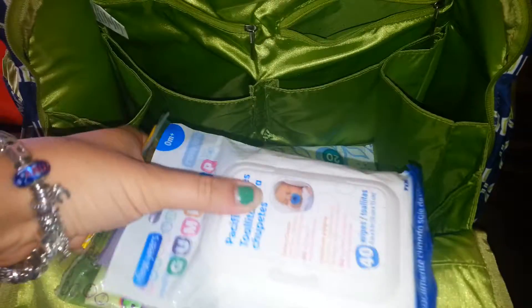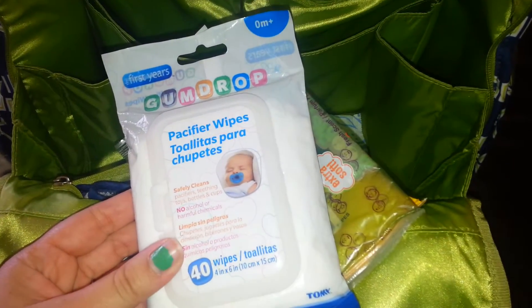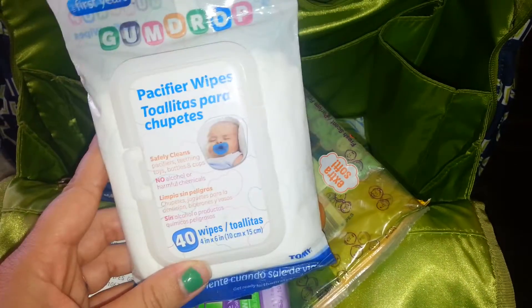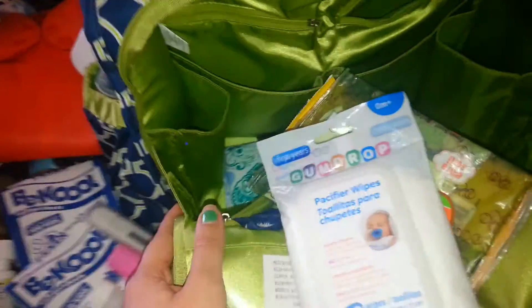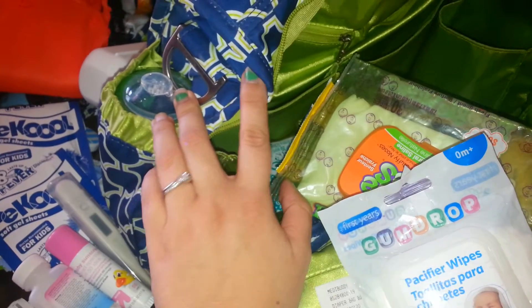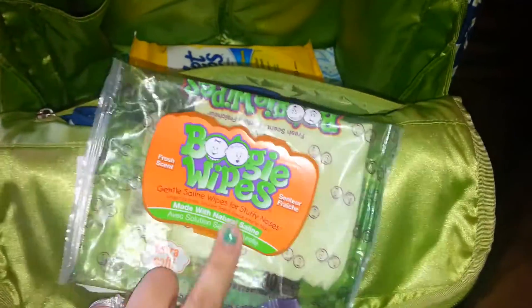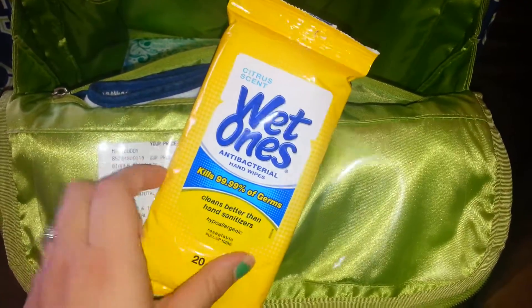And then in this part I have all my different wipes. I've got the Gumdrop pacifier wipes — he doesn't really use pacifiers except more as a toy, but you still need to wipe them off. I'll also use them on his sippy cup since those don't come with a lid. Then this pack of boogie wipes — leftover ones from the big tub. Then the regular travel pack, a travel pack of Wet Ones, because you always need that, and an extra pack of baby wipes down at the bottom.